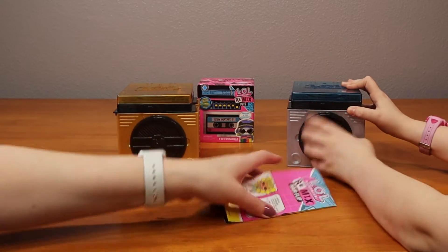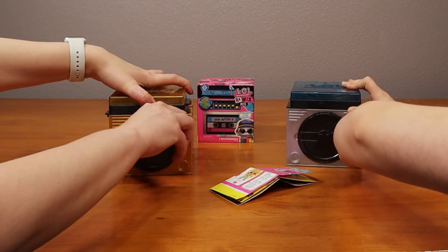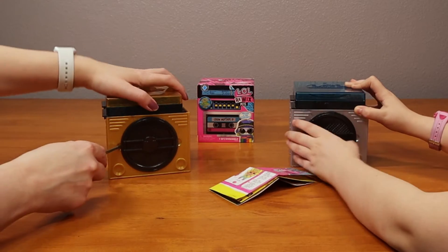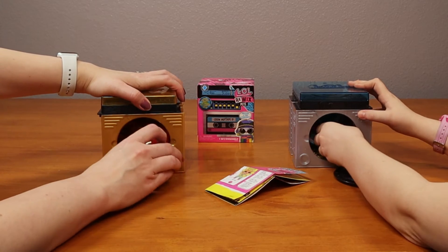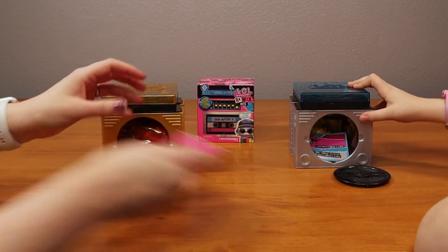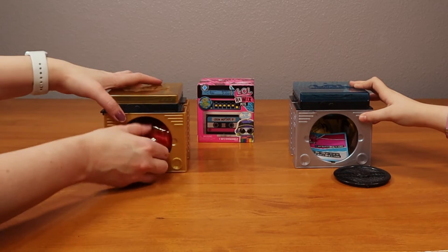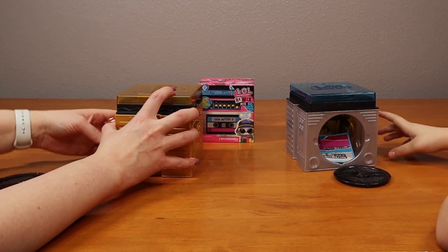Okay, so let's open up the front. I think the speaker part comes off. Yeah, it does. Sorry, I don't want to ruin my nails. I thought I had a different one. Let's move our characters out of the way - we don't want you to see them yet. We want to see the other stuff first.